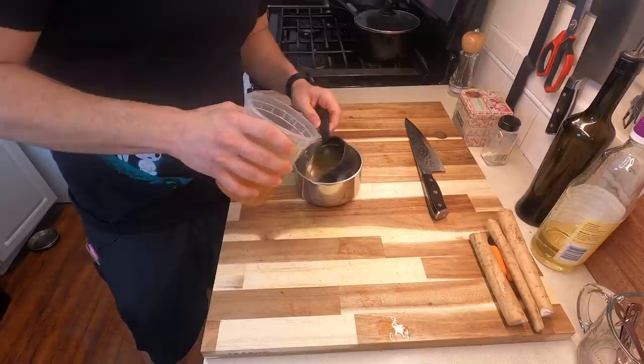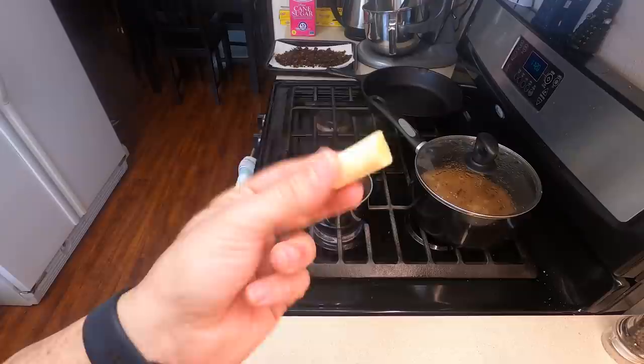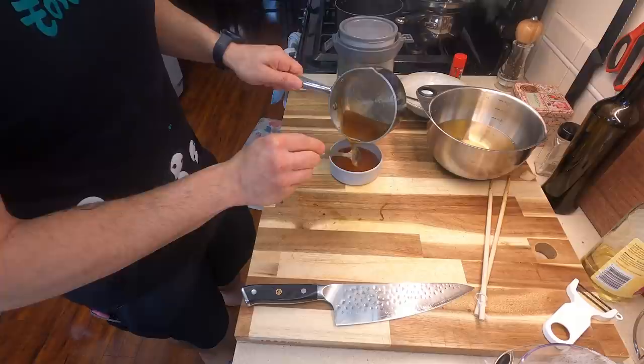The kuzu sauce is actually really easy to make. For this, we're going to need about one cup worth of dashi, one tablespoon of soy sauce, and one half tablespoon of mirin. Heat this over gentle heat to bring it to a simmer, and grate in about one inch worth of fresh ginger straight into your sauce for some nice pop. Then use one tablespoon of cornstarch and two tablespoons of water for a slurry to thicken it up.